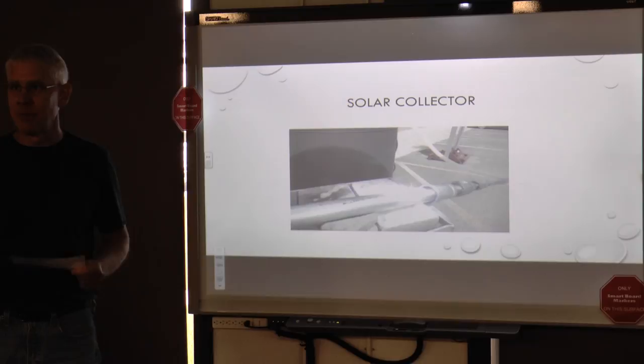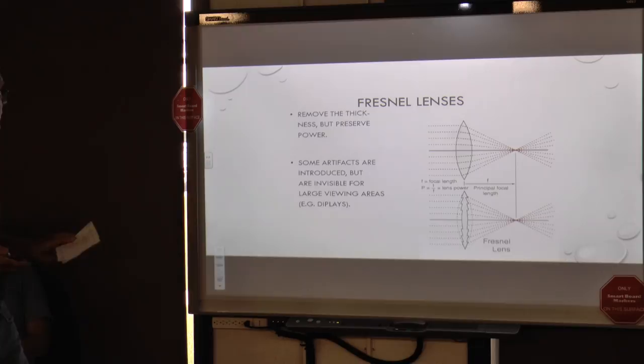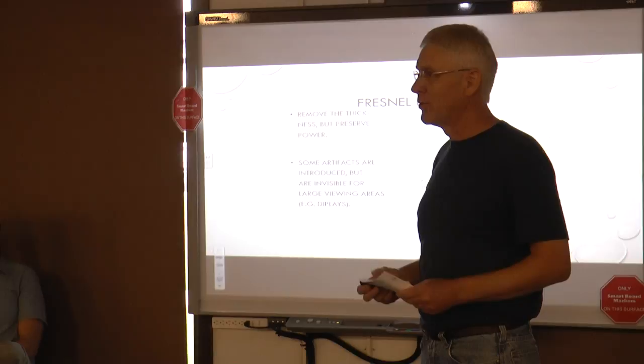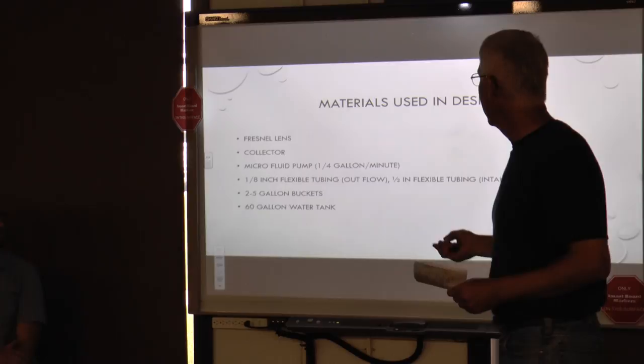Because of time constraints, we couldn't build an automatically changing light. This is a diagram of the Fresnel lens — it uses prisms to help with the focusing of sunlight, with concentric lenses that use the prism to really focus.